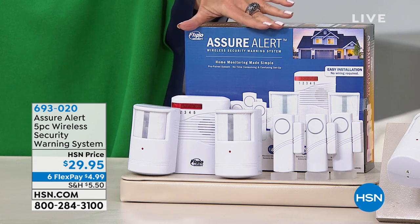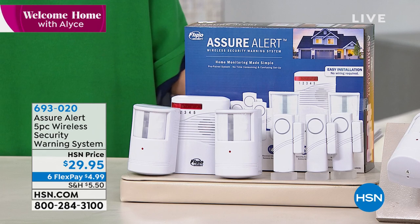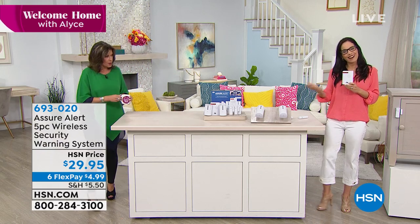Wirelessly, effortlessly, at $29.95. We're even doing six flex payments on this. Yvette Lopez is joining us. This is brand new today. I haven't even seen how it works, so I'm really curious to see how it works. Yvette, thank you so much for being here on Welcome Home.